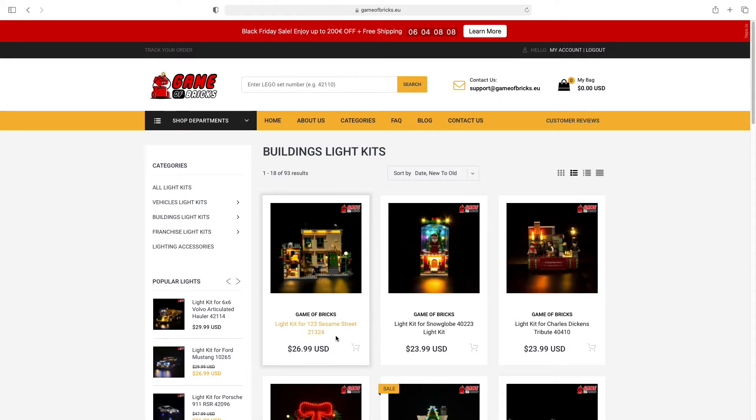So guys, if you're interested in buying lights for your LEGO sets that you buy from LEGO.com, Game of Bricks — I'll link you down below to my affiliate link. If you click on my link it'll help me out a bunch, and from that link you can buy any lights you want. They even have a coupon and I'll provide my coupon code once I get one. Enjoy the video — I'll catch you towards the end.